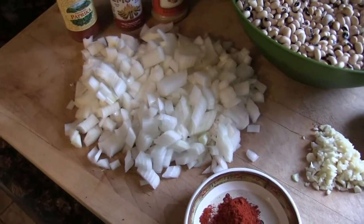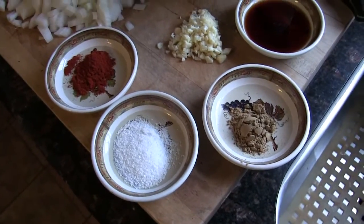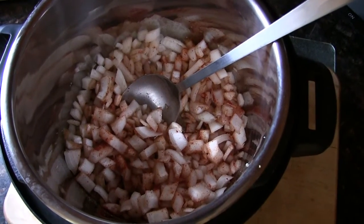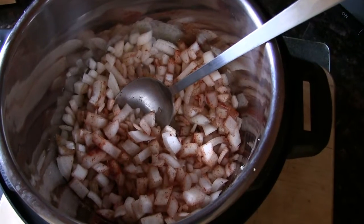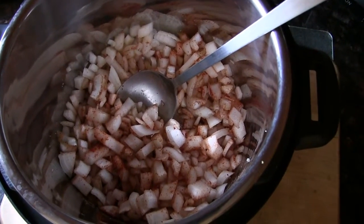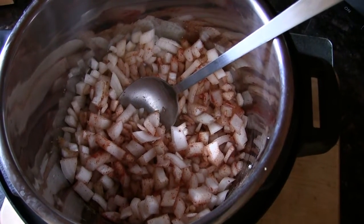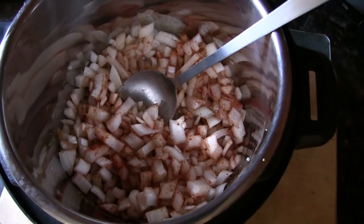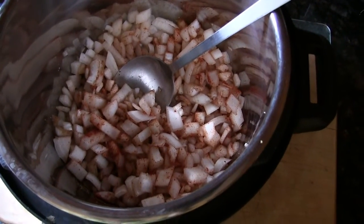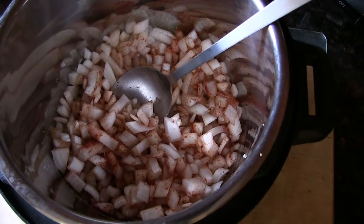I'm going to put the onions, garlic, and spices in the Instant Pot and start getting a sweat on those. I didn't add the liquid smoke because I don't want it to evaporate. So we're going to let this sauté a little bit, then we'll add the beans and the water.